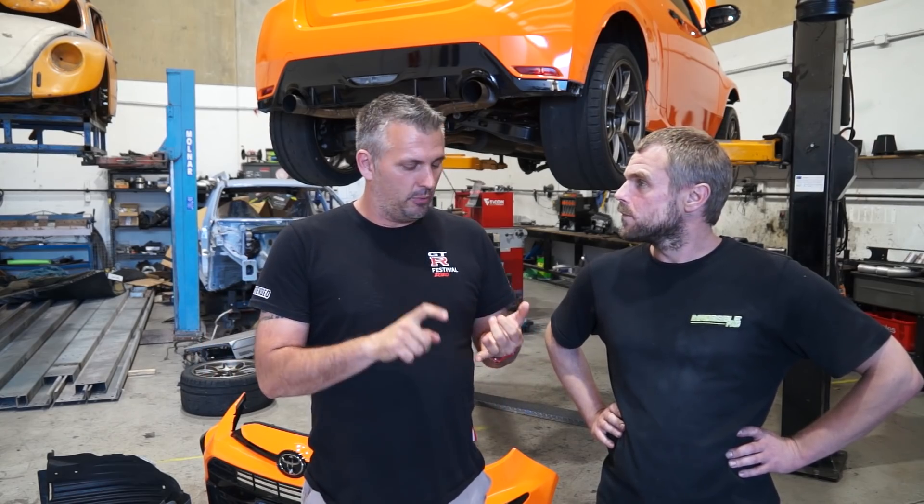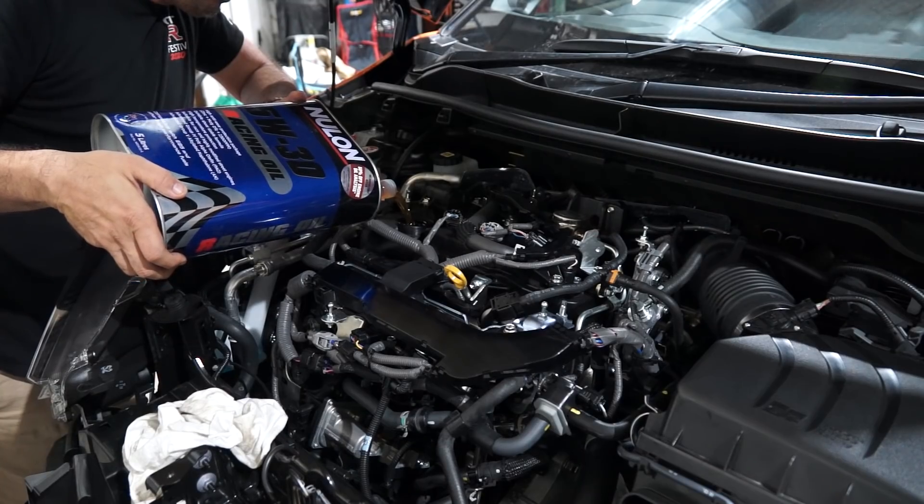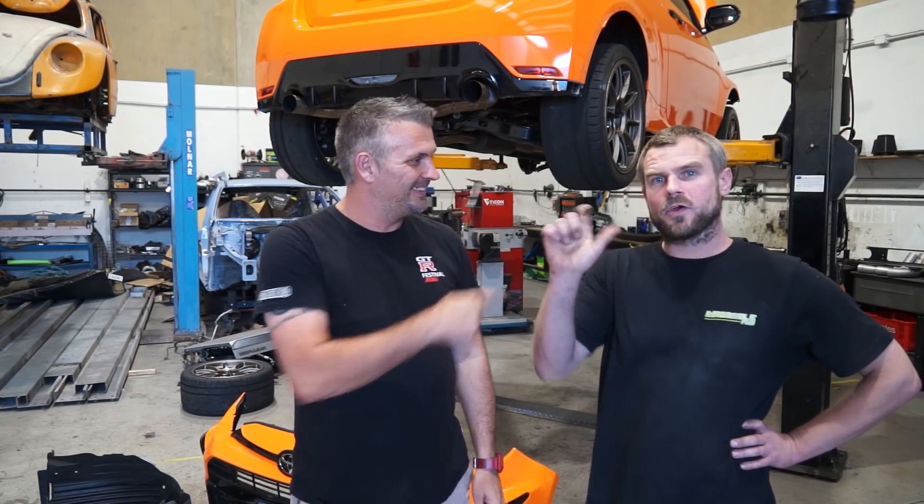So we're going to do an oil cooler kit. We're also going to grab another oil sample to see how well the engine's working, and then we're going to switch over to Nylon race oil. Cool, alright — let's get into it.